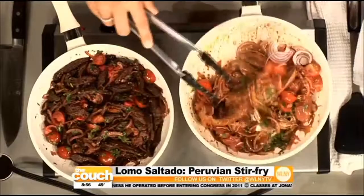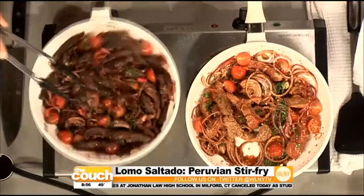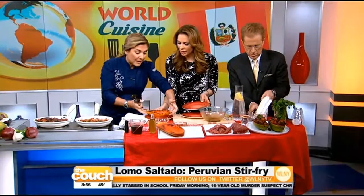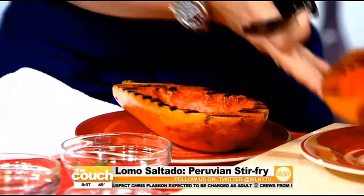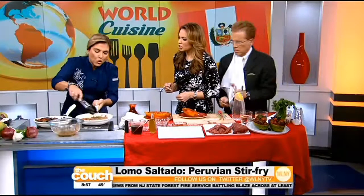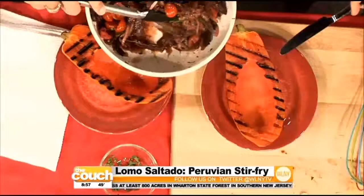With the magic of television, here's the finished version. Check this out — I grilled a papaya. You cut the papaya in half and just grill it as simple as that. With the natural sugars of the papaya it's gonna caramelize and it's gonna be delicious.